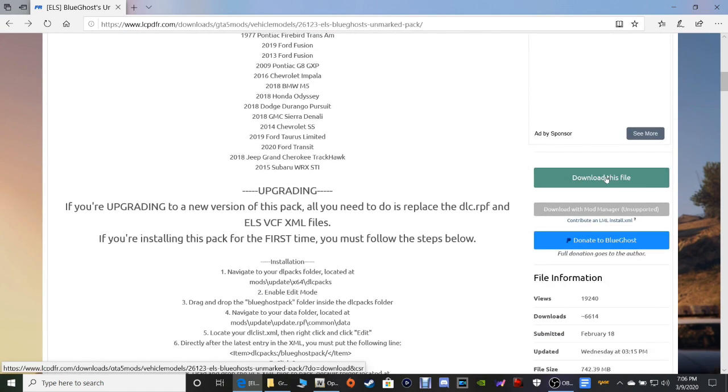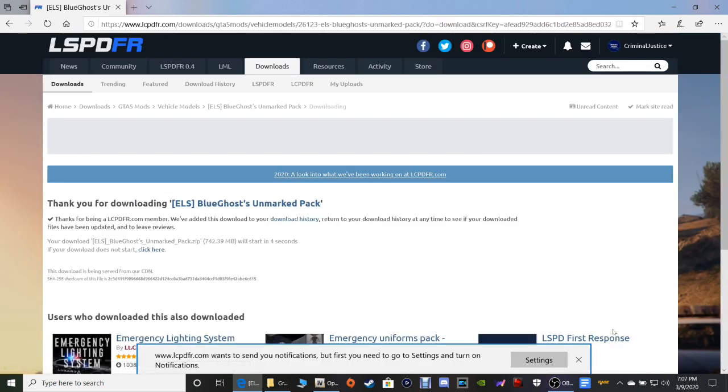Let's go ahead and click this green button that says 'Download this file' right here. Click the green download button.